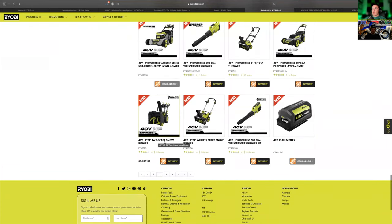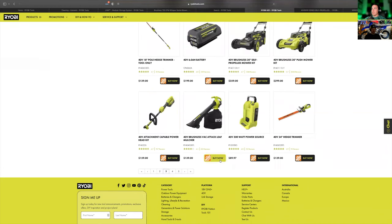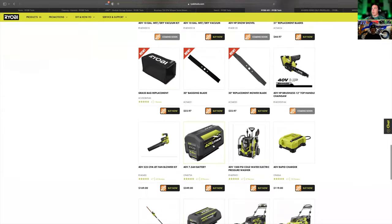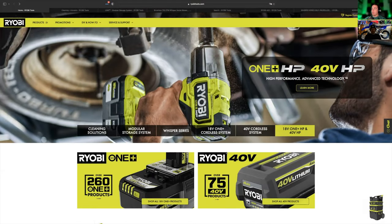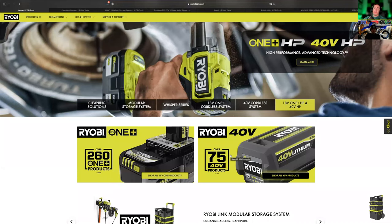Obviously the two-stage snow blower — we've got that in the works coming soon. Back to HP: we've covered a lot of the HP tools today. They also have their compact series and we actually have every single one — go check out those videos. I actually really liked their compact tools; they're pretty sweet.